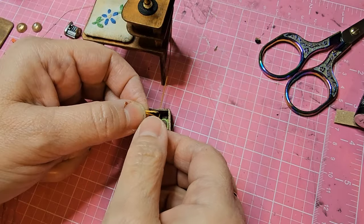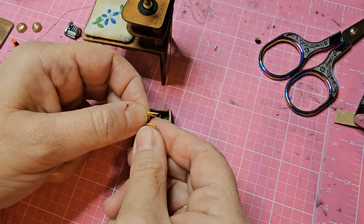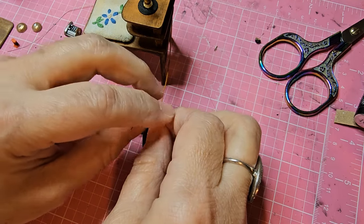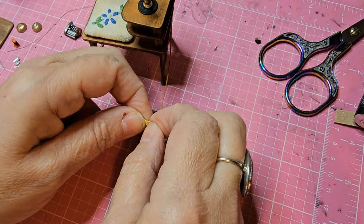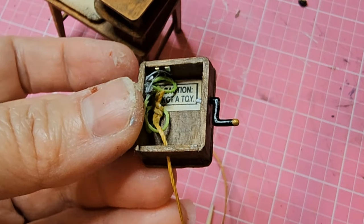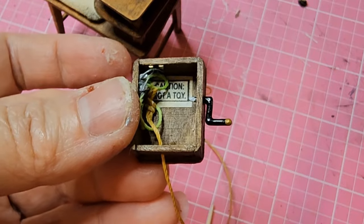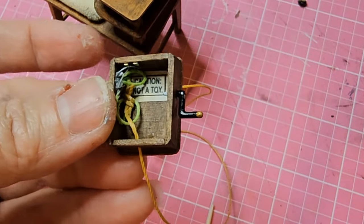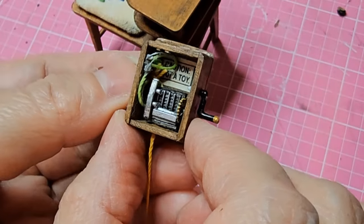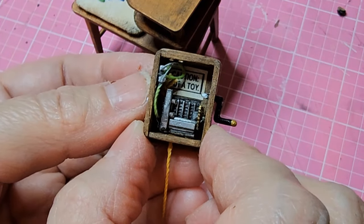This cord inside the box is actually just knotted up and then cut off, so I'm creating a knot, cutting off the ends, and gluing it down into place. Almost there — the last piece is the little board I created. I've glued that down into place with super glue, and that completes the inside of the bell box.